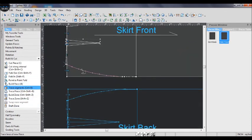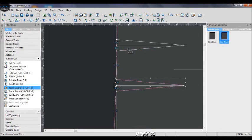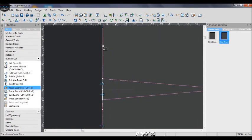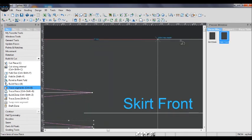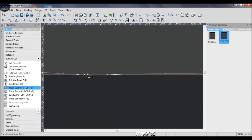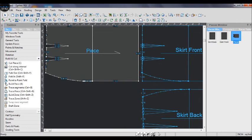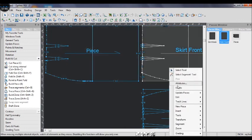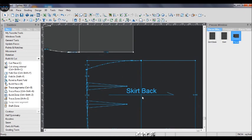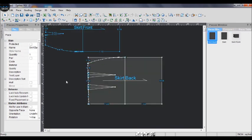Now I use the tree segment tool to trace the pieces. It is below the two parts of build and cut. When you draw around the skirt it will show an X, and when the two X's touch together it will finish the trace. You will get a new piece. After that I delete the old skirt piece because I don't need it anymore, and I rename the piece to 'skirt front.' Do the same for the skirt back.